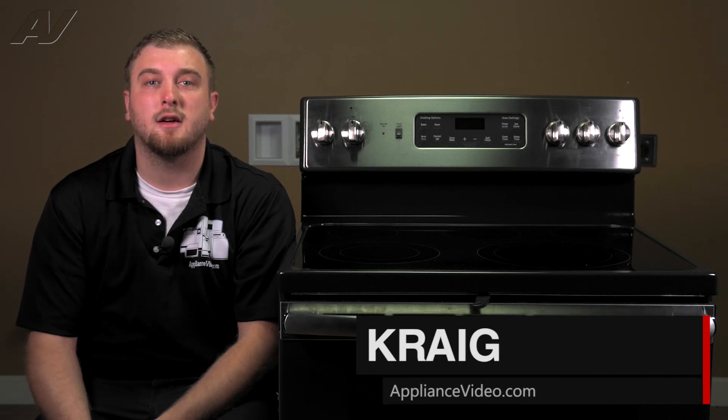Hi, I'm Craig with ApplianceVideo.com. Today, we'll be taking a look at the Rear Element Infinite Switch on this GE Freestanding Electric Oven.